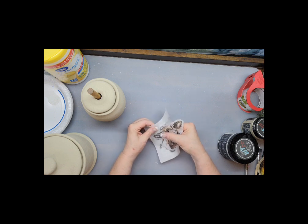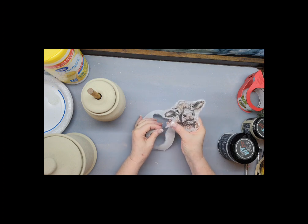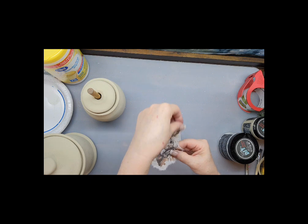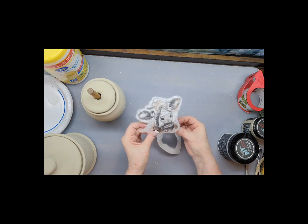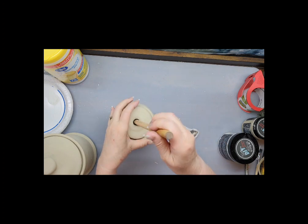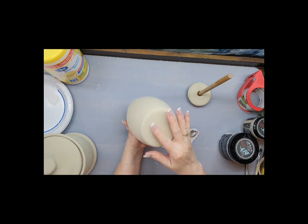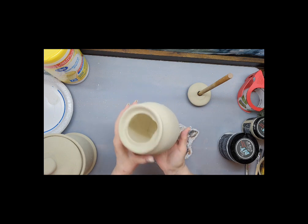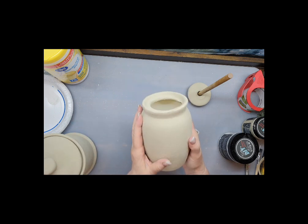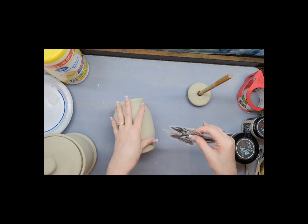I haven't decoupaged in many many years so this is going to be interesting. Okay, there we go — we got some fibers sticking out. I did decide to go ahead and paint the bottom, and I cleaned off the Goodwill sticker that had been on there. Even though I'm creating this for myself, I might at some point decide I'm tired of this and when we have our booth again just put it in the booth. So I need to be sure I do the bottom.